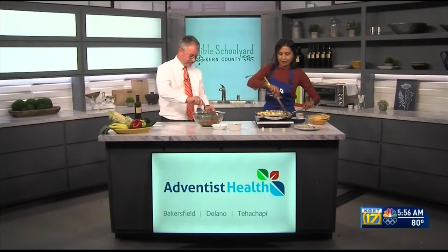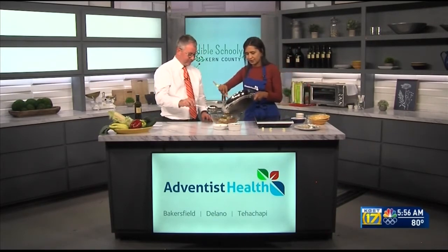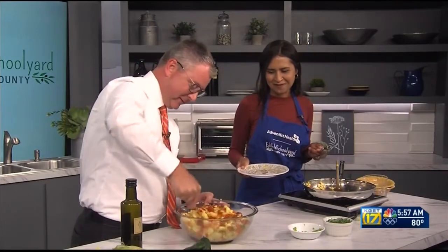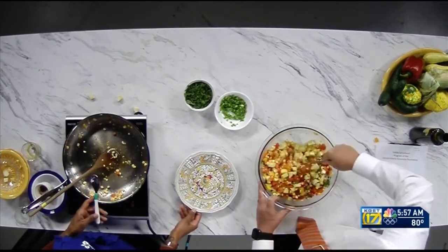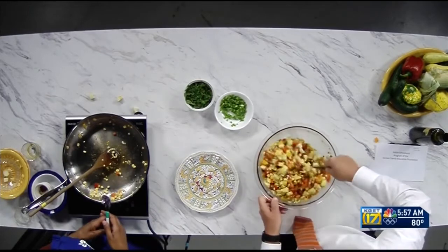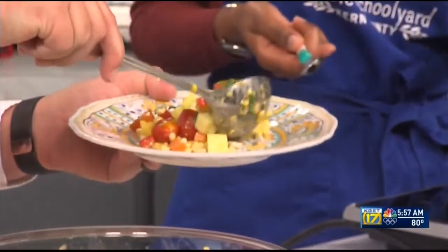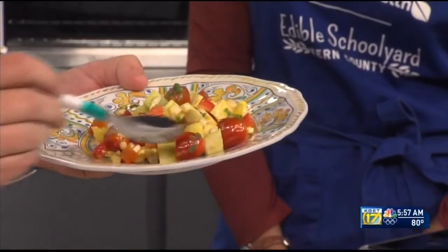The corn doesn't take long to cook. We're going to add some to the bowl — that looks beautiful already — and give it a final stir. Make sure you mix it well so everything doesn't sit on the bottom. This is packed with vitamins that are good for your body: vitamin C, vitamin A. And if you add beans, like in a taco or tostada, you're also getting your protein.